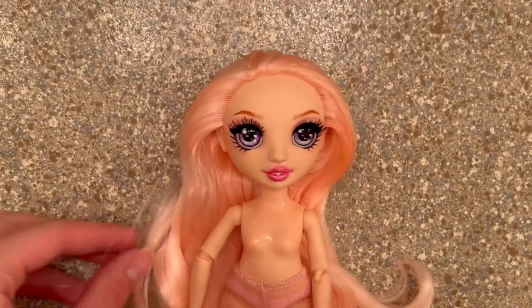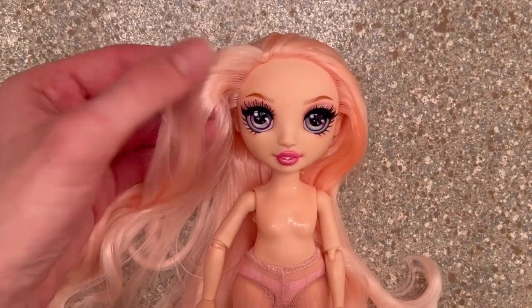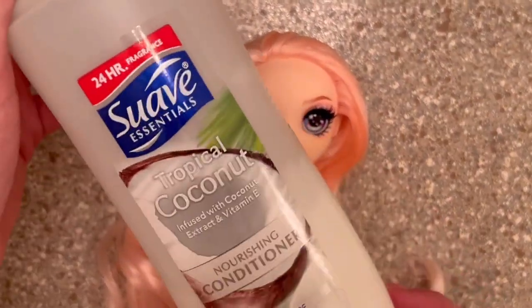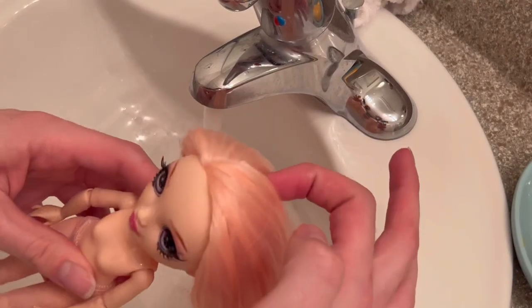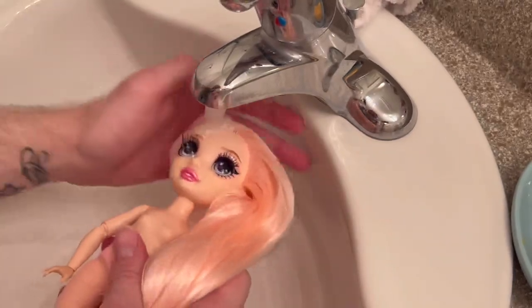Now it was time to tackle her hair. It's a very soft fiber they used on Bella — probably the best from Rainbow High at the moment — but at her roots I still feel some kind of product, so we're going to wash that off. I'm going to be using dish soap and my normal conditioner. As of recently I've been using cold water to rinse doll hair — I've noticed it keeps the curls and waves better than warm or hot water.